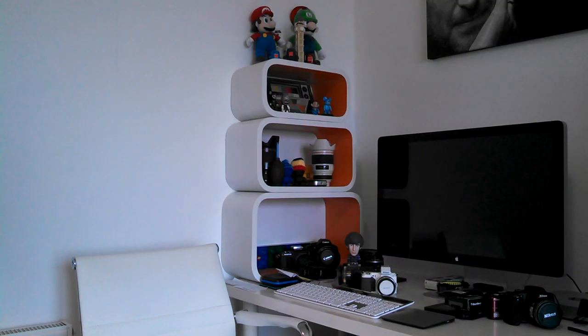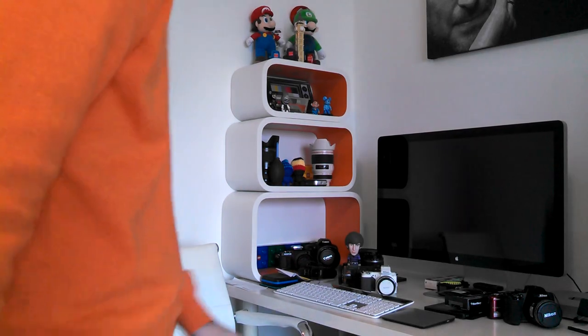Hi everyone, this is Dave from Geekanoids and what you're seeing here is some HD video footage from the Motorola Razr HD. I'm actually standing behind this smartphone at the moment and now I'm just going to come into shot. The reason I did that is because I wanted to show you what the audio quality was like with me being a little bit nearer to the Razr HD.